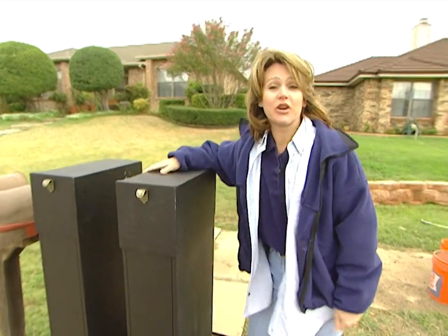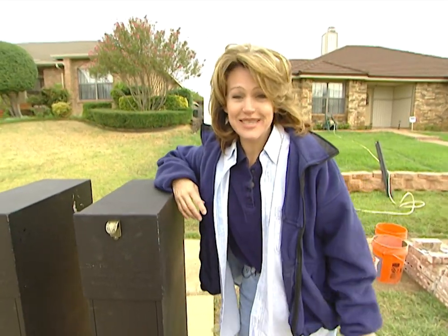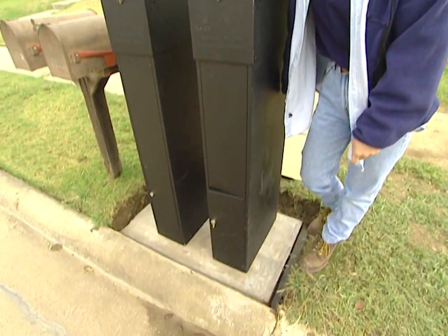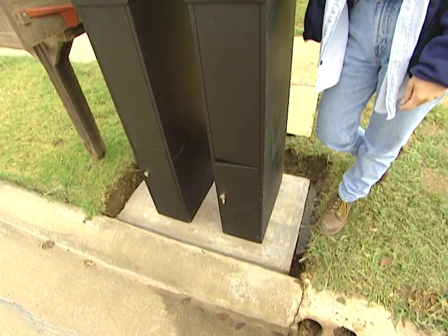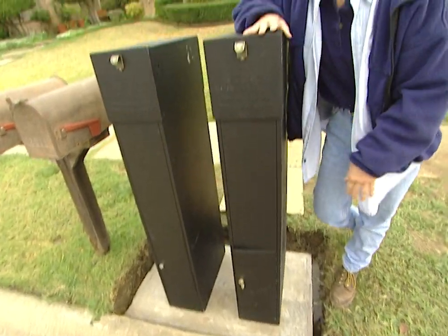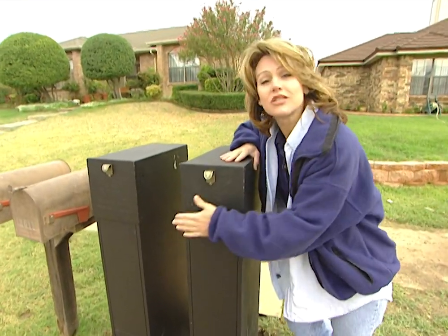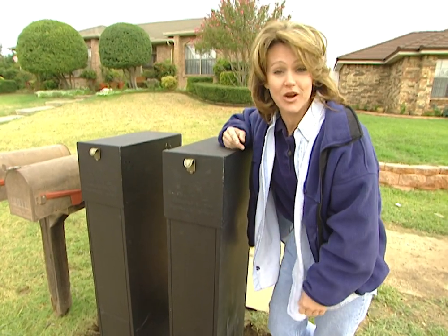This is day two of our project. A cold front has blown through in the meantime, but that's okay — we're going to continue anyway. Our concrete base has dried and we've removed the concrete forms. We have a fairly large base, which is good because that will allow us to position our postal vaults either as close together as we want or as wide apart.